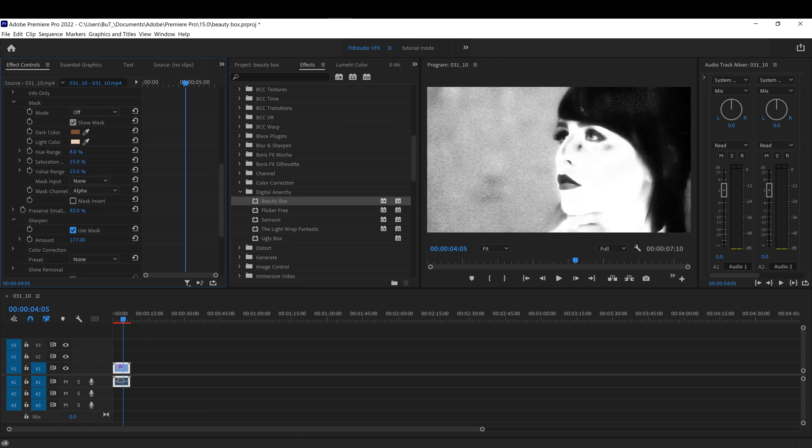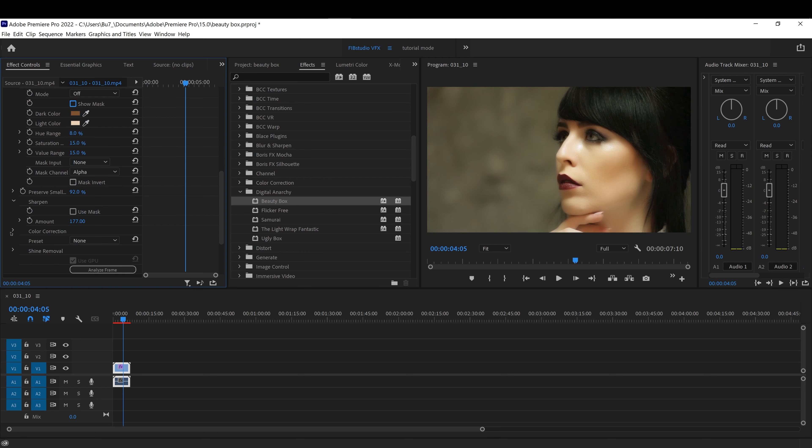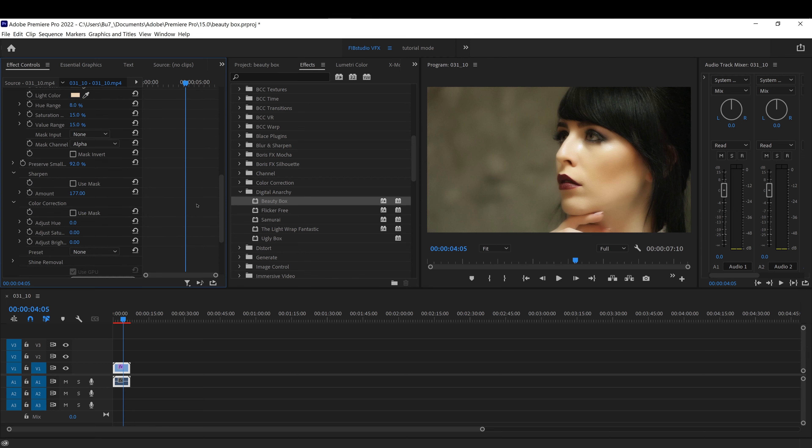There's also a Sharpen option — it will sharpen the image. And if you just want to sharpen the face, just click on the mask and it will just sharpen the mask area, so it won't sharpen the hair.